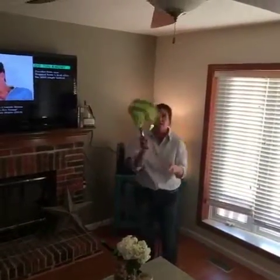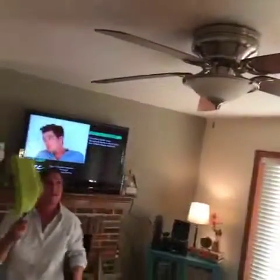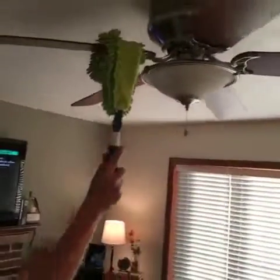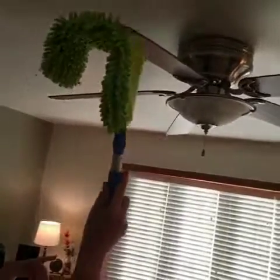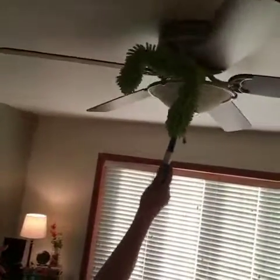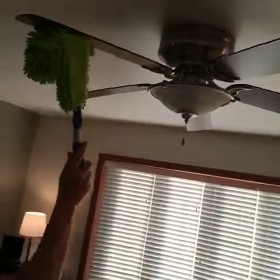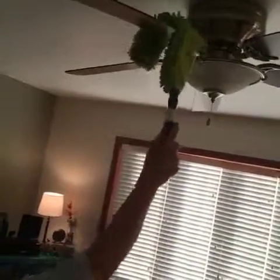Since this is short enough, I'm going to show you how this just hooks right over the top. See how when you do it, it's getting both sides of the fan. Then you just take the smooth side and run it back. You don't see any dust falling because it's static electric charged — it's going to stay in the EnviroWand.